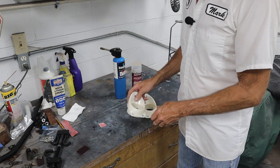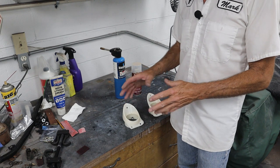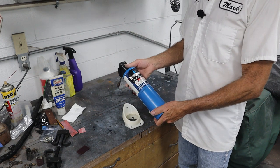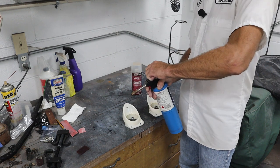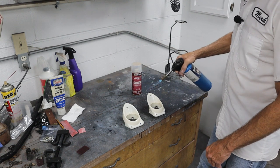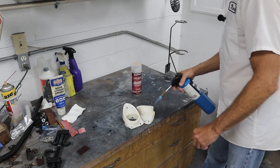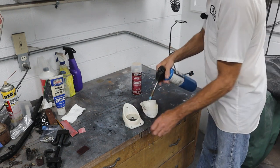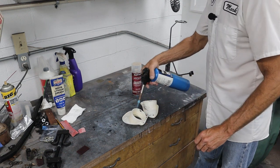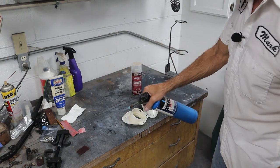The next step is you need to make sure the mold release is off of there. If you saw my other video where I showed a trick to get tape to stick to places it doesn't want to stick — we're going to use the same trick right here. I've got a propane torch and we're just going to wave it over the top of these. It doesn't get them hot — it just burns off all that mold release.